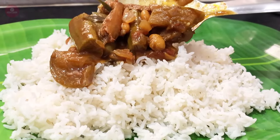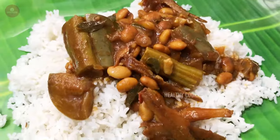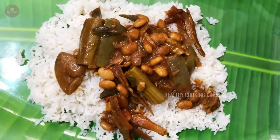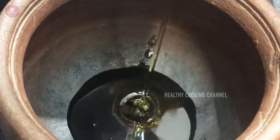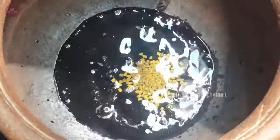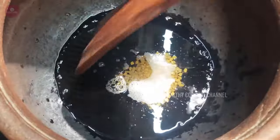Let's see how you can make a lot of meat. Let's use this meat. Now, let's put a little bit of meat.